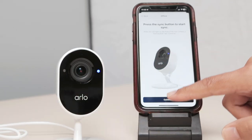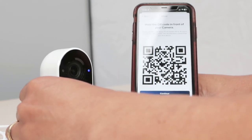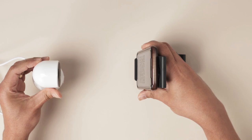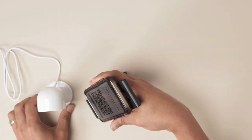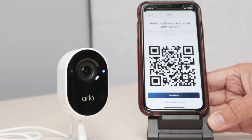Hit continue. And now there's this QR code. The camera needs to read the QR code, so I just point this to the camera. Here we go, pointing the QR code. And you hear this chime, which means the camera is ready to go. The QR code has been read. Then hit continue.